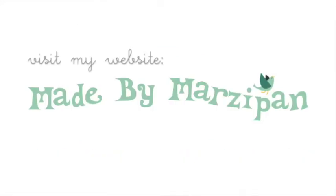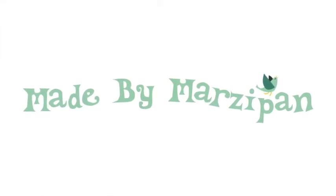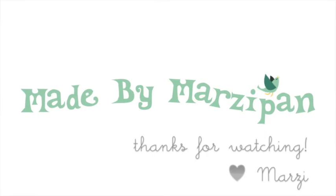For hundreds more projects, visit my website, MadeByMarzipan.com. Have a great day!